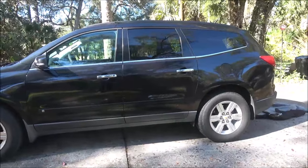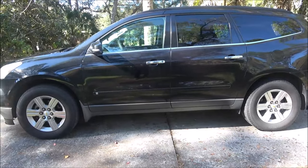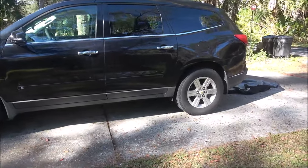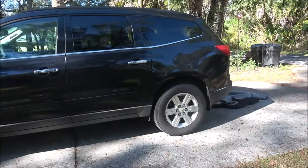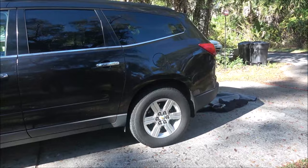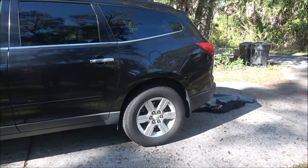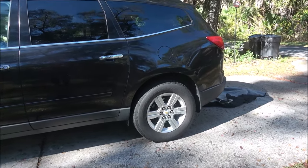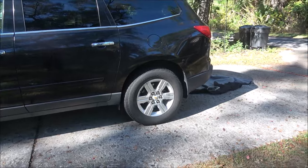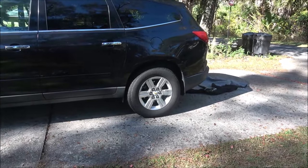Hey everyone, Shaber 1000 here. Today we're going to be changing the rear differential fluid, which is gear lube, in this 2010 Chevy Traverse. I'm going to tell you what you can use and show you how to do it. It's real easy and there's no reason why you can't do it in your own driveway like I'm doing it, save a little money. Stick around and I'll explain some stuff to you.